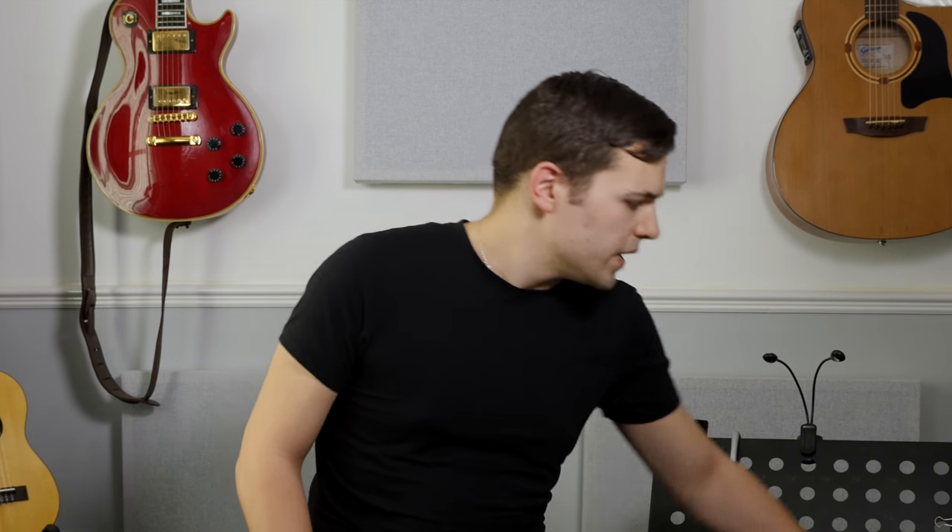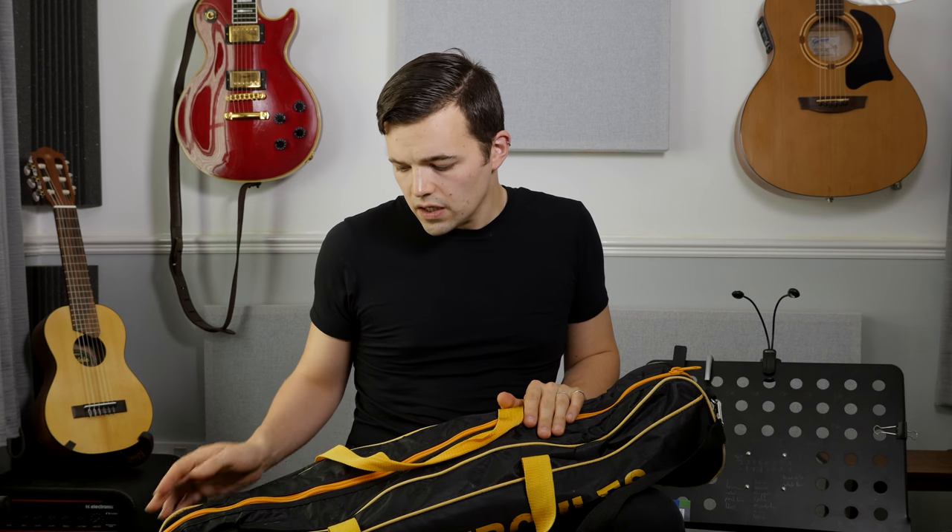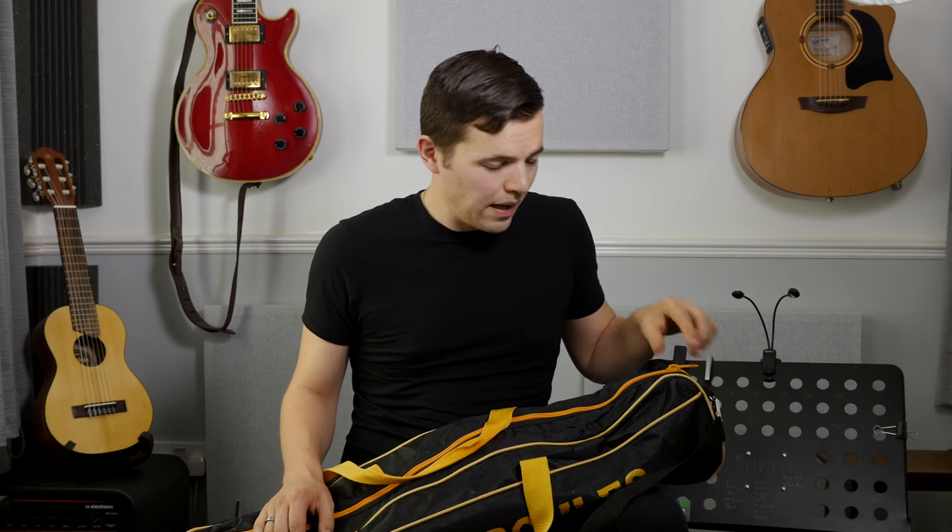Nowadays this music stand stays in my music room because my Hercules stand is either by the front door or in the back of my car ready to go to gigs. Hercules are one of my favourite companies — their guitar stands, their mic stands, and their music stands are all absolutely fantastic.